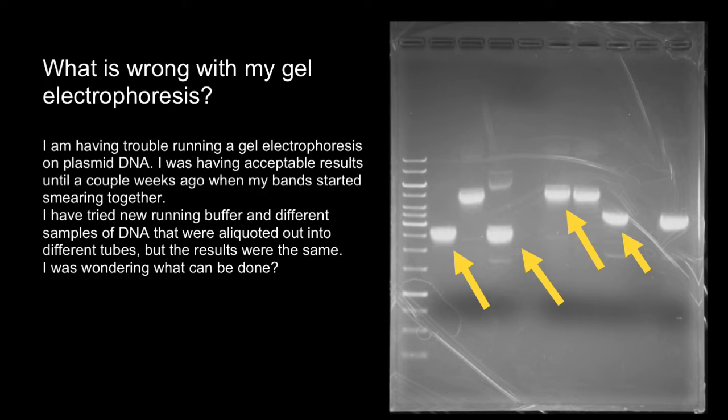My first recommendation would be to reduce the amount of sample which you load in each well — I would say threefold or fivefold. Then you would be able to see how the bands would separate.